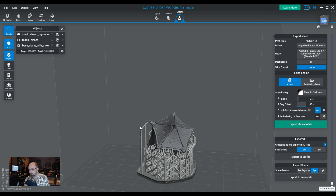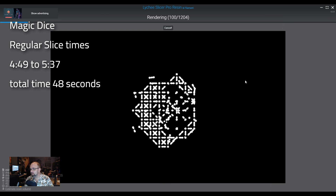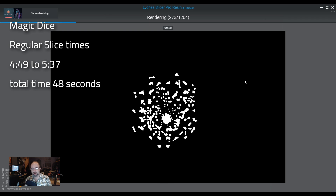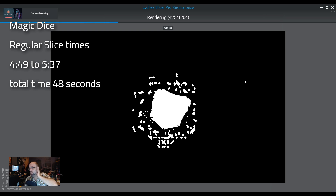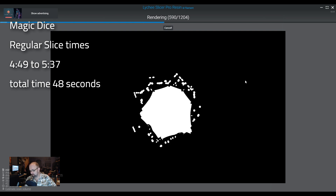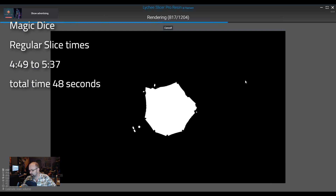You guys are going to see what I mean about the stuttering — every hundred layers or so the slicing will stop. I think what it's doing is caching something in memory. I don't remember it doing this before. I do remember occasionally getting a stutter where it would pause for a second and then continue, but nothing like this constant stopping. So leave your comments below — do you guys remember this? Am I crazy? Has it always done this?